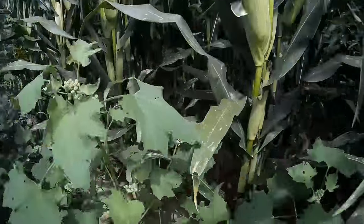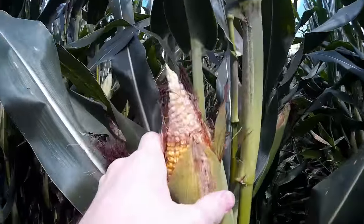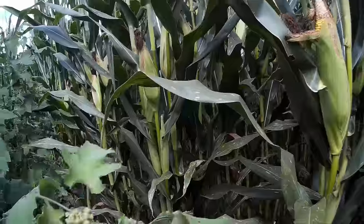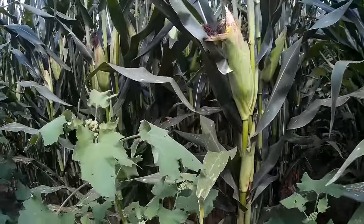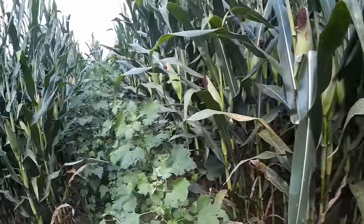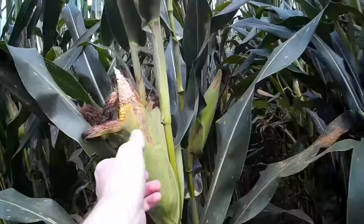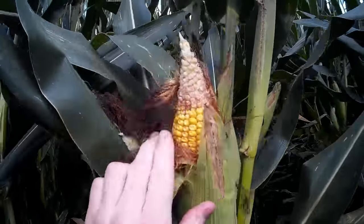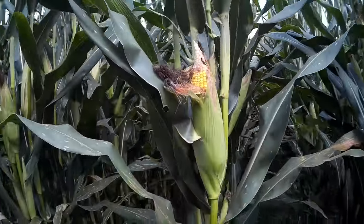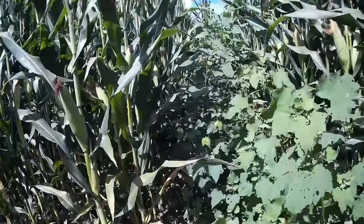Out here on the end where there's nothing next to them, the ears are nice and good sized, but walk in there ways and it's not quite the case. I'm seeing quite a bit of this — I did not get good ear tip fill. I'd have to blame that on some of those crazy rain showers we got at the tail end of pollination; just didn't get any grain fill at the tip.